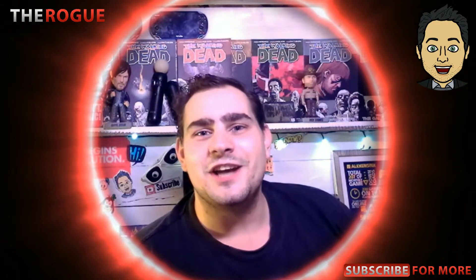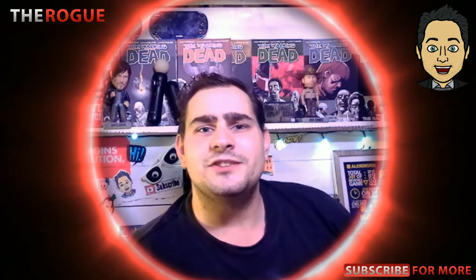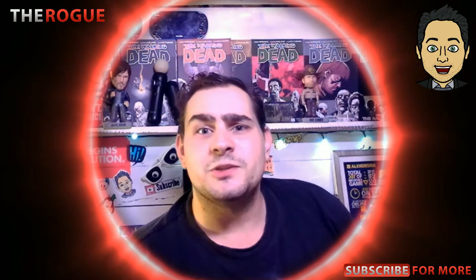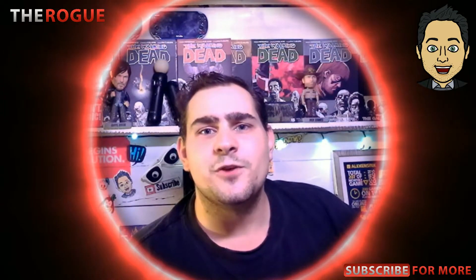Hello Rogue Army! Welcome back to the channel. Today's just a quick one — we're just gonna be taking questions for a Q&A. So if you want, go down in the comment section, drop a few questions, pretty much about anything you want. Absolutely anything, doesn't matter what it is, and I will answer it as long as it's in the form of a comment.